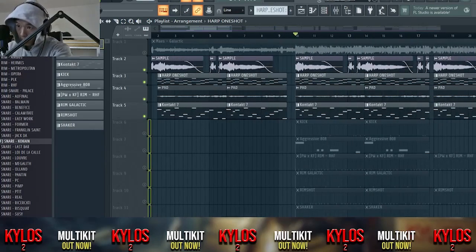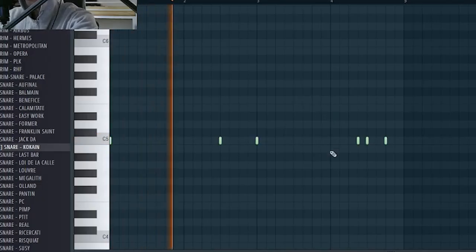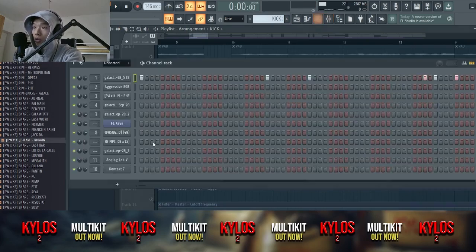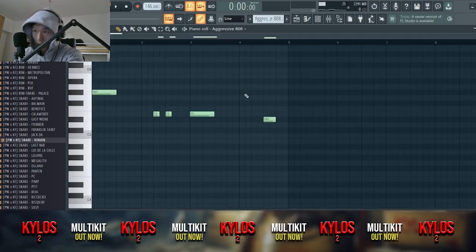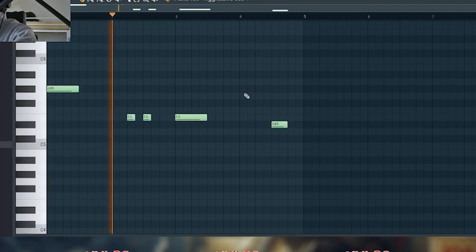Let's take a look at the drums — we have a kick with a very simple pattern. I'll compare the waveform now; that's quite similar. The hi-hat pattern — I'm not sure that's the original, but that's the pattern. We are in G# minor.